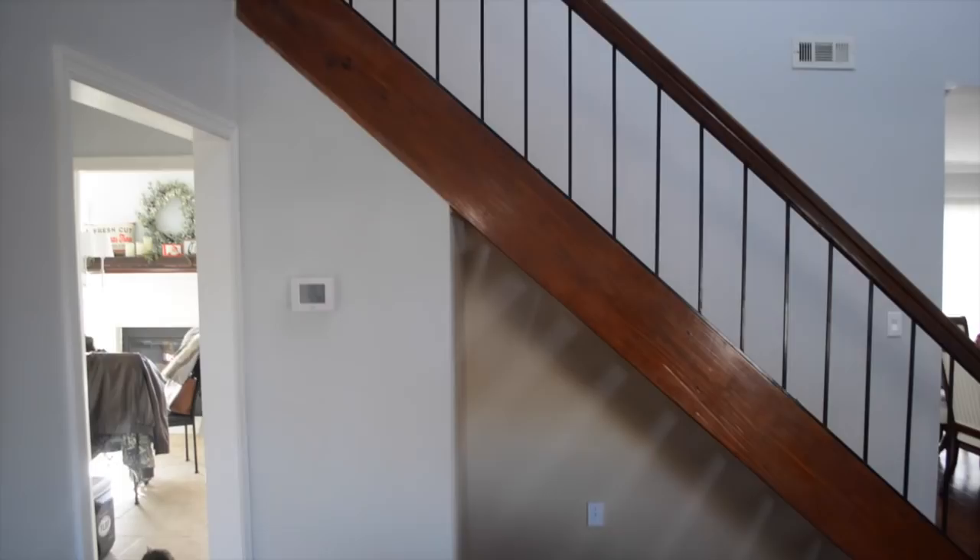Before the shabby chic Pinterest explosion, this staircase looked a lot like this. It was negative space being used for nothing but collecting dust mites, Christmas decorations, and empty boxes. So I want to invite you to watch this 12 minute and 37 second video on how to build this staircase nook. If you end up digging this video, click like and subscribe for more video content.